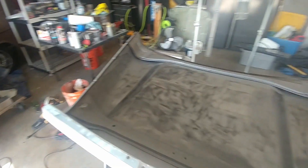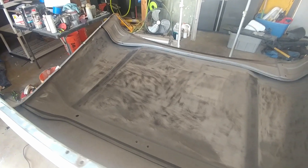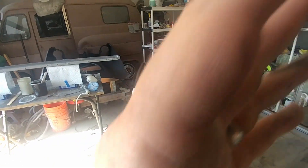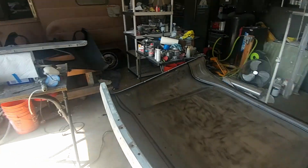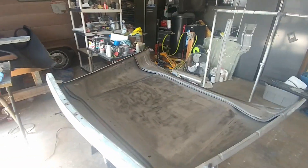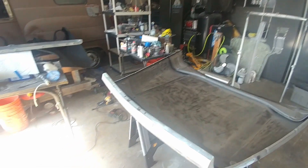He shot some little sample plates, let it dry, then put some Bondo on it. He let that dry, and he went back the next day and tried to chip it off with a screwdriver — and ended up using an air chisel to get it off. And when he did, the primer did not come off. So that right there sold me.